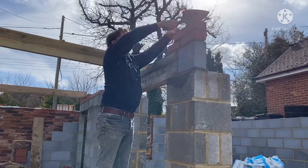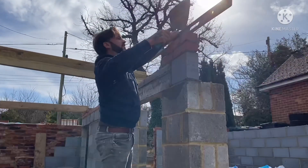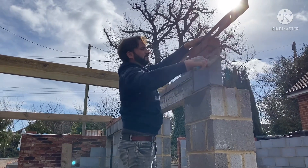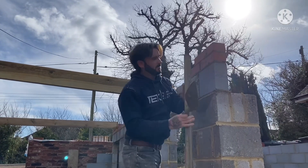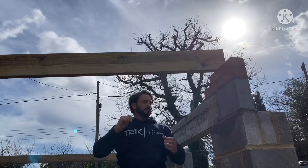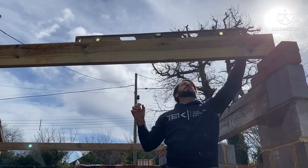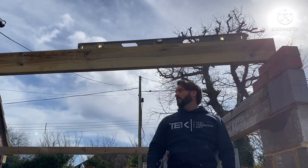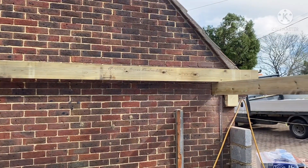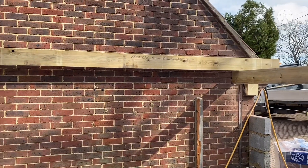Probably only need a 10mm packer under there. That's nearly there — probably a 5mm packer. What have you got there? A couple of mills. So yeah, maybe a 10mm packer under there and that would be level then with that. Perfect. That's 10mm packer that end — which is what you've got under that end. So that works perfect. At least we know then the floor's level through there.